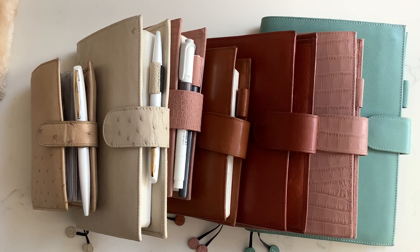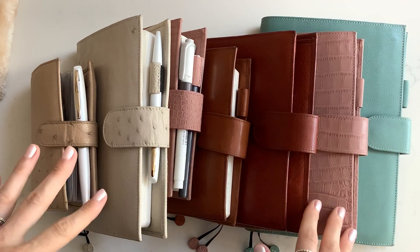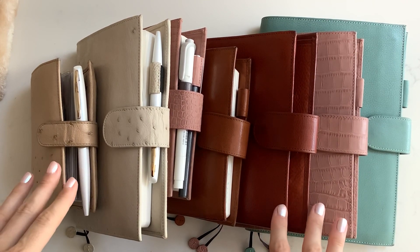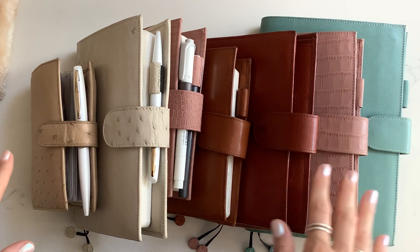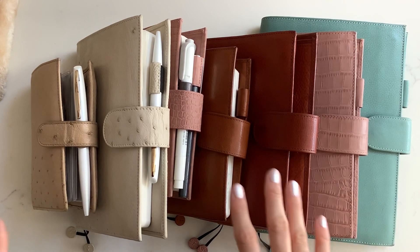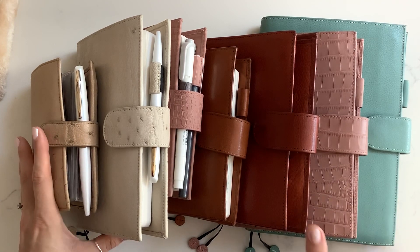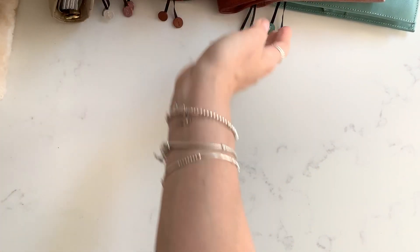I was just going to talk through the ones I've got. I've been through quite a lot of different models and colours, and I tend to sell an old one when I want to get a new one, but I've kept a few along the way for various reasons. I'll go through those with you and do a bit of comparison with the leather and the sizes. I'm not going to talk too in-depth about setups because I'm going to do a separate setup video for my August setup.